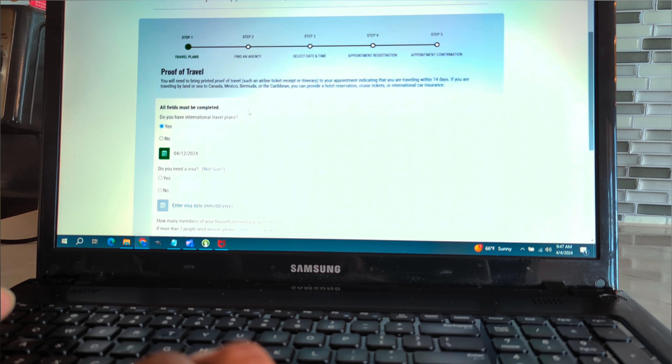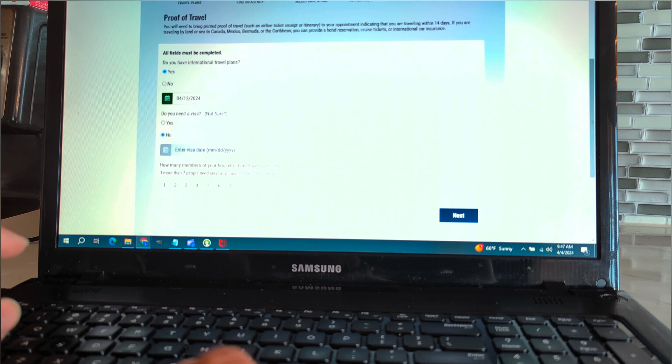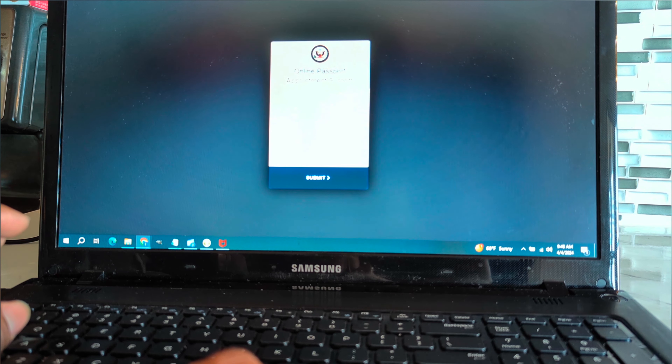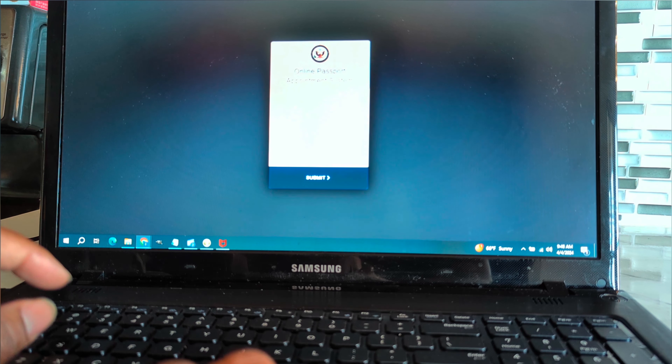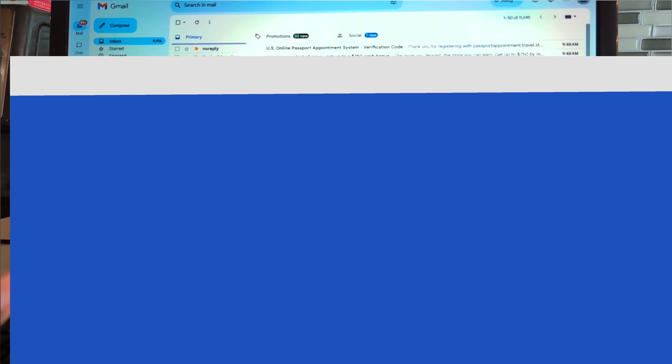It asks: do you need a visa? No. How many members of your household need a passport? Let's say two members. You click next. The system says: enter your email to sign in or create an account. You enter your email, and it sends an email code. You go to your email, you see 'no-reply' with subject 'U.S. Passport System Verification' — that's why it's so important to have an email. You click on that to get the code.